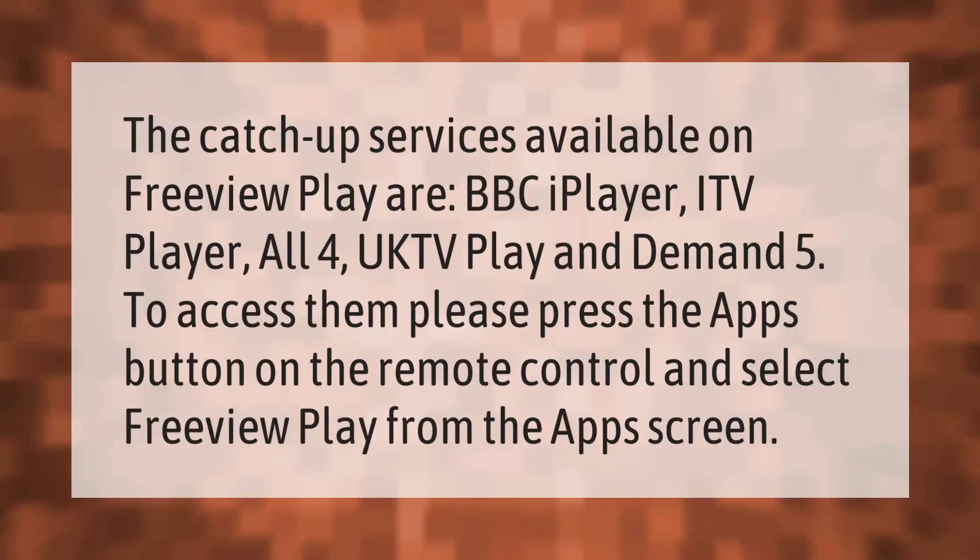The catch-up services available on Freeview Play are BBC iPlayer, ITV Player, All 4, UK TV Play, and Demand 5. To access them, press the Apps button on the remote control and select Freeview Play from the apps screen.